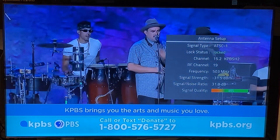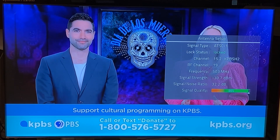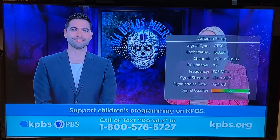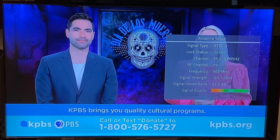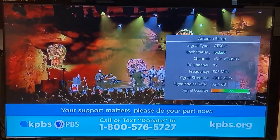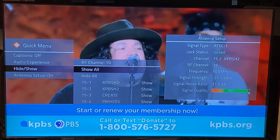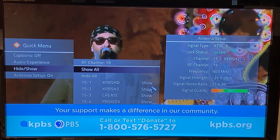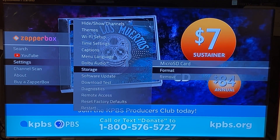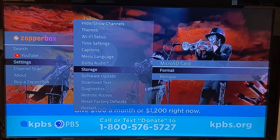We've also made a lot of improvements in ATSC 3 viewing which may not be apparent, but for some customers in certain situations it's a big improvement. So version 1.2 has three features: you can see the minor channel number in setup, you can hide or show all the minor channels on a frequency at the same time, and you can go into settings to format your micro SD card. Version 1.2.1 is coming out in two weeks — you'll be able to format hard drives and USB drives and use those for pause/play.